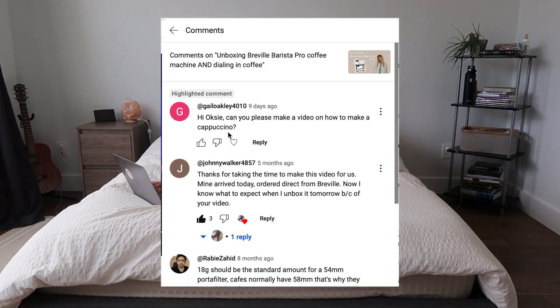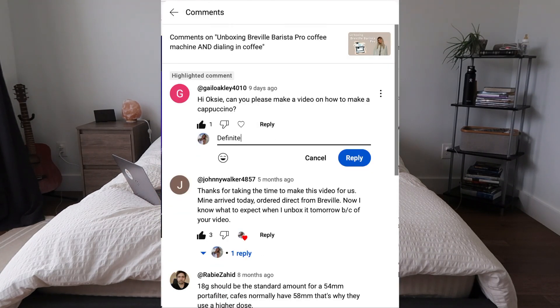Can you please make a video on how to make a cappuccino? Oh yeah, definitely. So who's ready to have a cappuccino? Because I'm ready.